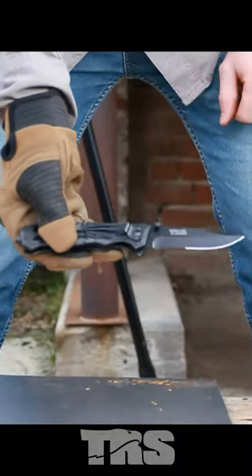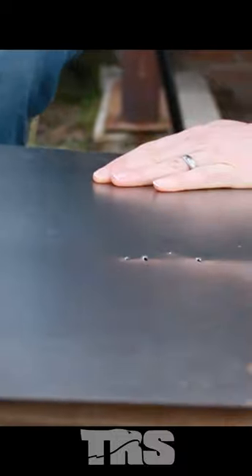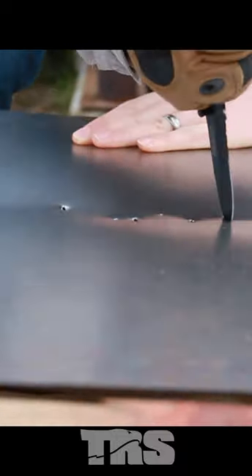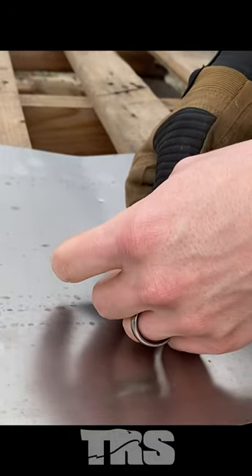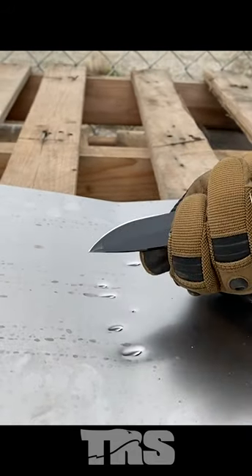This knife does have a pretty generous finger guard, which gives me a little bit more protection. We just punched through the sheet metal, and now we're gonna test the tip a little more by driving it into some plywood.